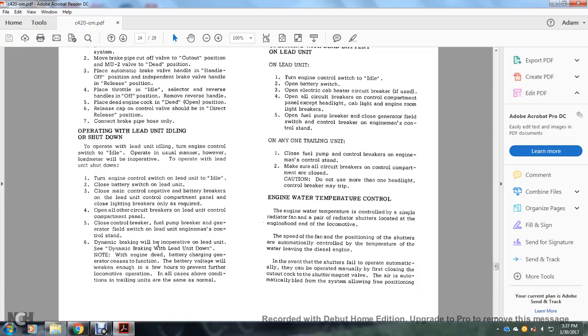Operating with lead unit idling or shutdown: turn the engine control switch to idle on the lead unit and operate in the usual manner; however, the load meter will be inoperative. For the lead unit shut down: turn engine control switch to idle; close the battery switch; close the main control and negative battery breakers on the lead unit control compartment panel; close lighting breakers only as required; open all other circuit breakers on the control compartment panel; close the control breaker and fuel pump breaker; the generator field switch on the lead unit engine man's control stand should be closed. Dynamic braking will be inoperative on the lead unit when shut down. Note: with the engine dead, the battery charging generator ceases to function and battery voltage will weaken within a few hours, preventing further locomotive operation. Trailing units operate the same as normal.